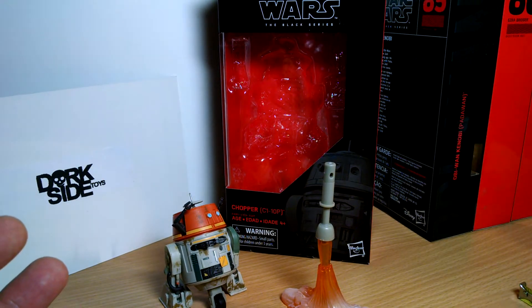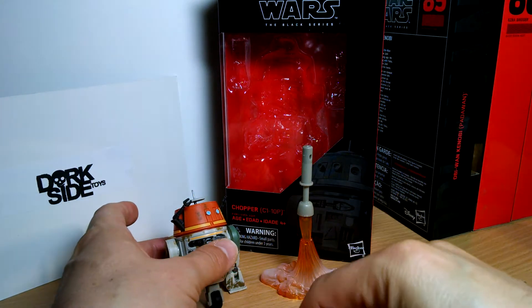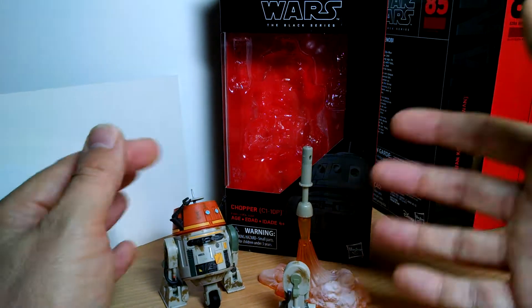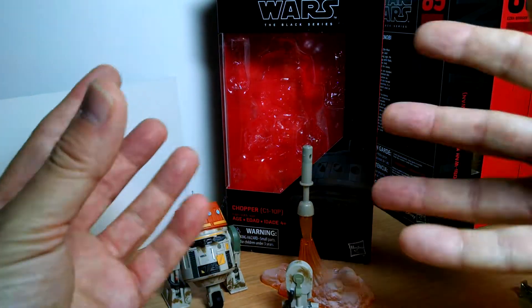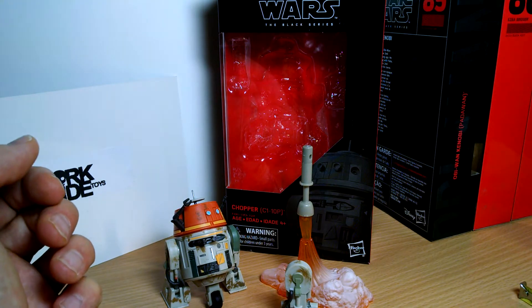Chopper is pretty cool. He comes with a lot of accessories and a real attention to detail that we don't always get in some Black Series figures. I guess it's down to the fact that cost-wise there's quite a small amount of plastic, therefore less paint, so they have a little bit more budget to do things within the pack. You've got to thank Hasbro for doing that — they've done a good job there.